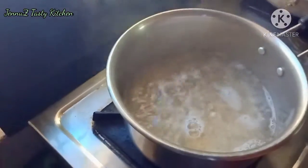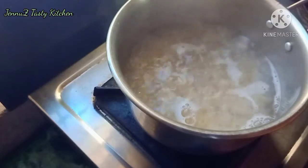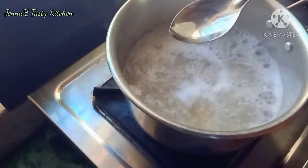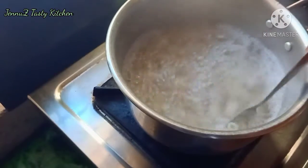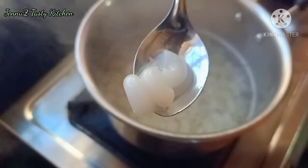We are using a high flame. The macaroni will go very thin. I will make the macaroni for 4 minutes.